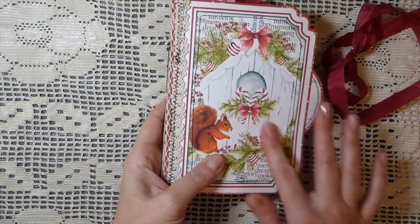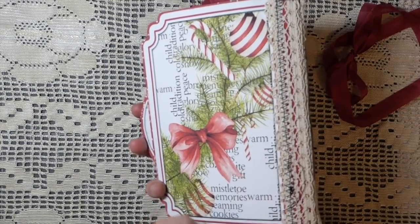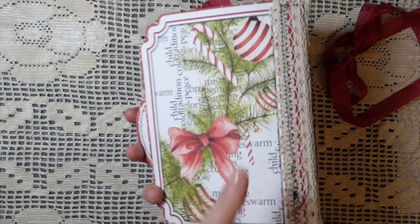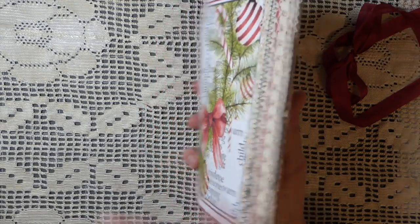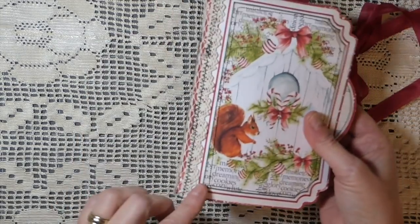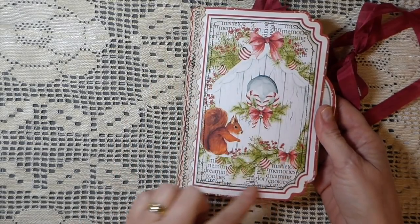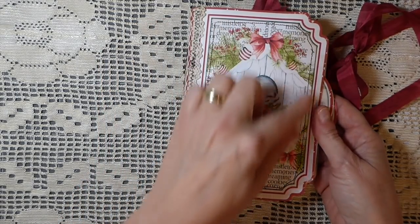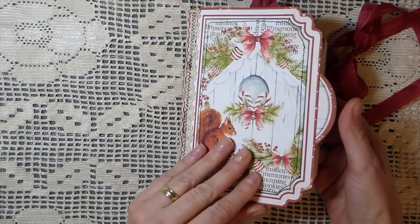What I did was reinforce the spine with some extra scrap paper that I printed out. Then I went back over it with some lace and did some stitching. On the front, I doubled it up to cut this out and run it through the machine so that it gives it a little more stability.